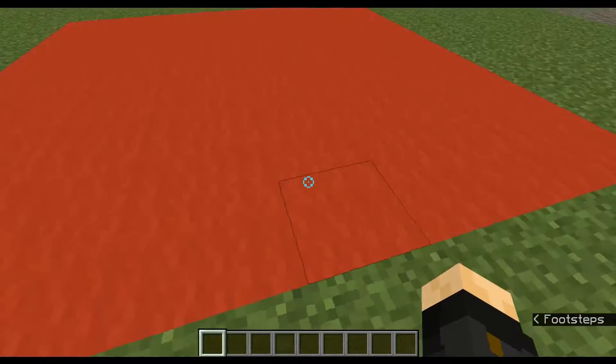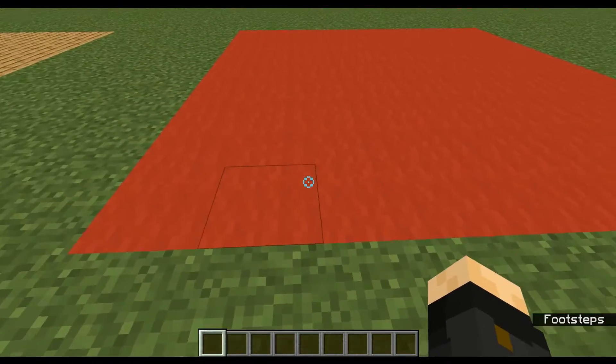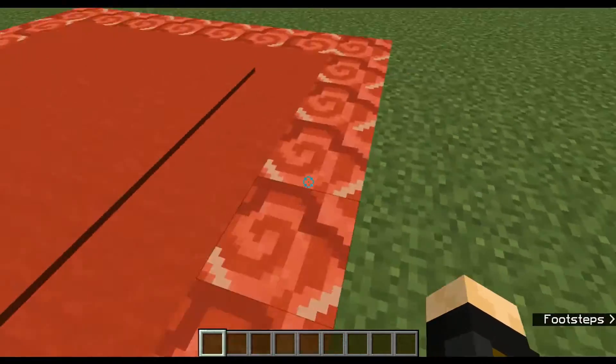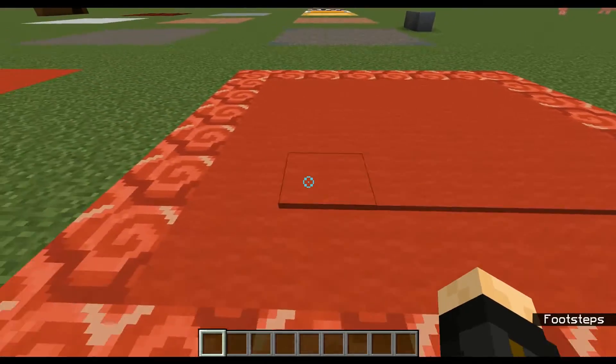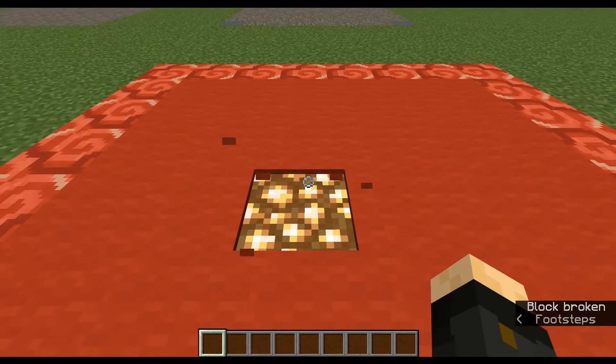The next improvement we have is a carpet — just red wool, very simple. But you can add glazed terracotta on the outside to give it a border, then raise it up in the middle. You can even add in a light source underneath.